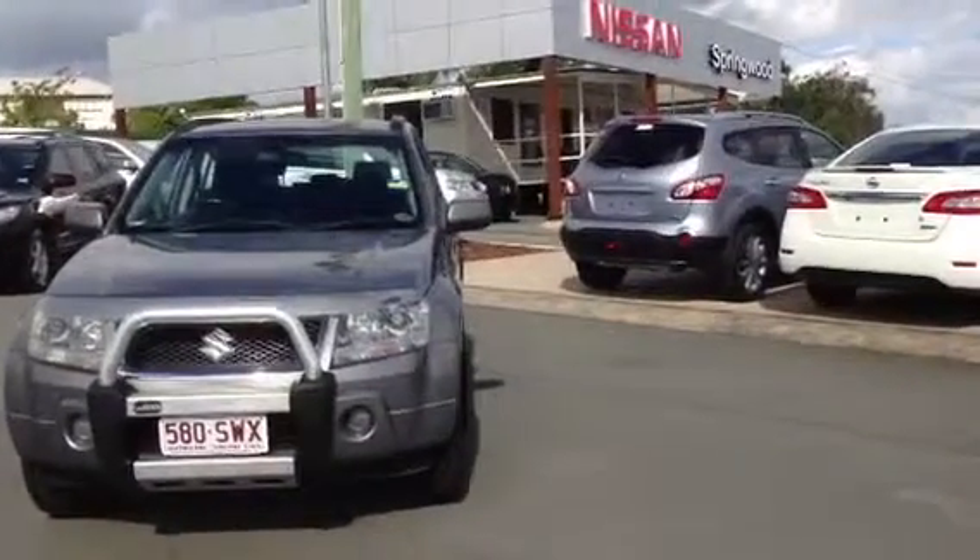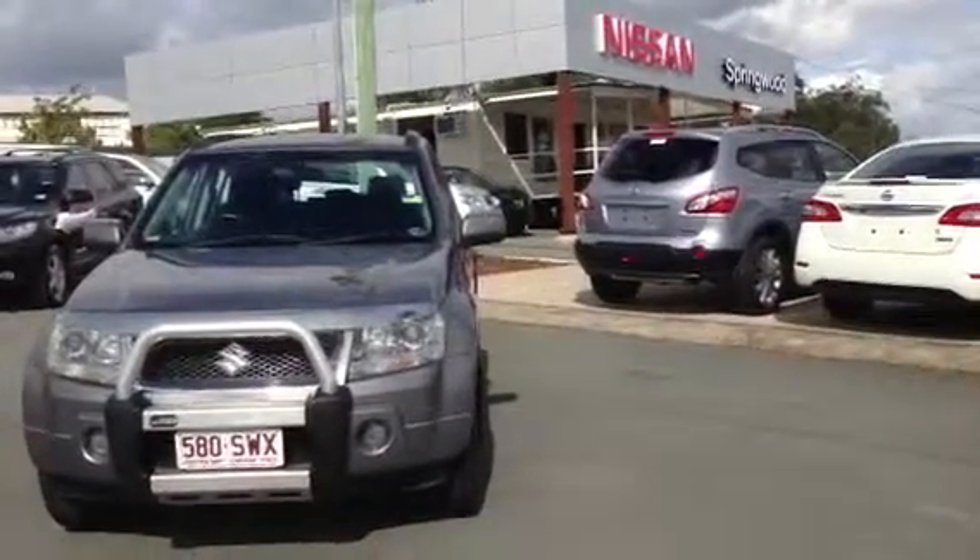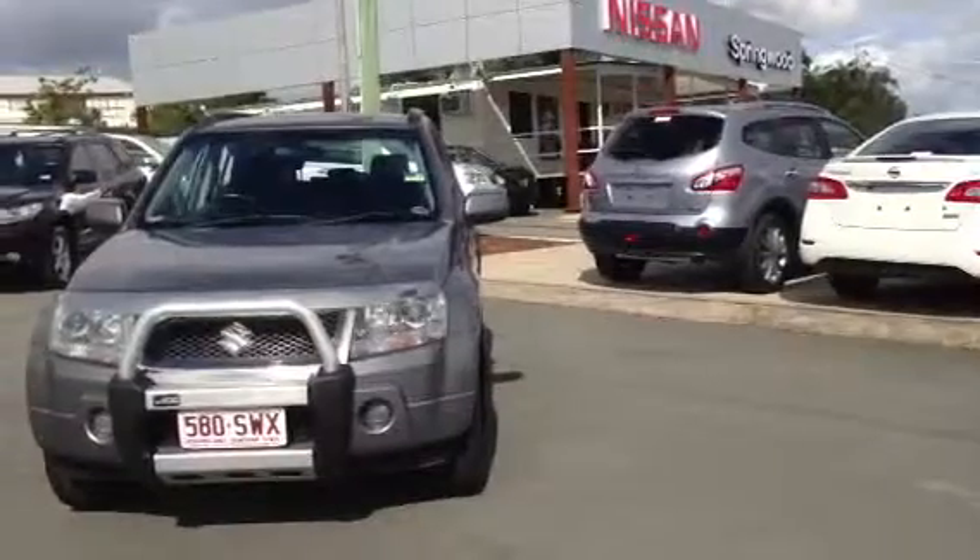Hi Natalie, Shanae here from Springwood Nissan. Just about to start your personal video tour on the 2006 Suzuki Grand Vitara.